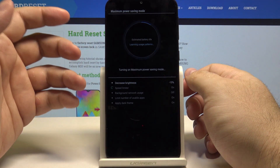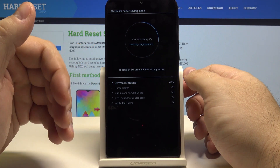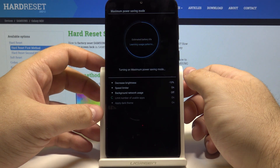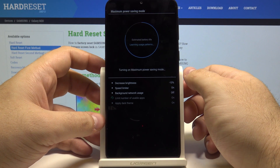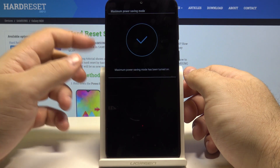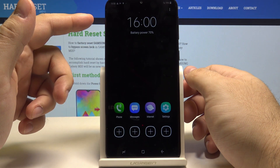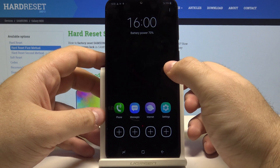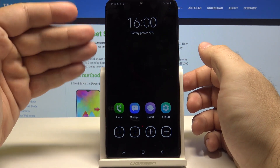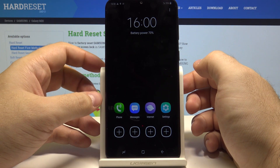As you can see our phone is going absolutely to the very basic settings so that as little of the power is being taken as possible. So even the dark theme is being applied because black color on your screen takes less power than showing colors or whites. And as you can see you have no applications here even.